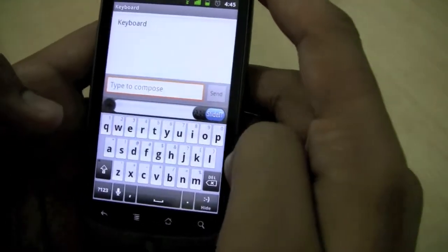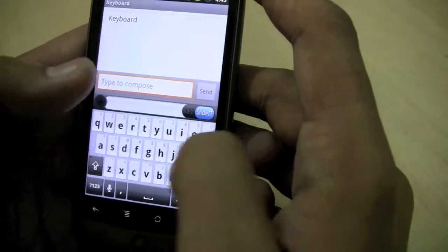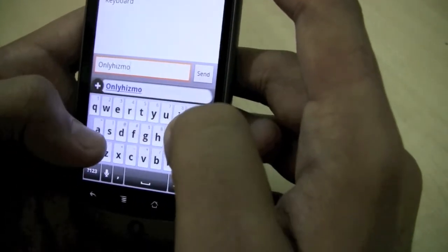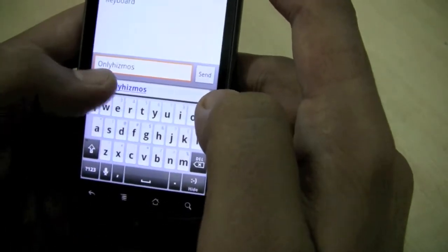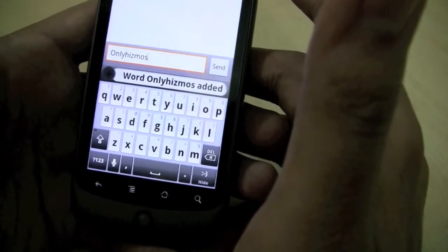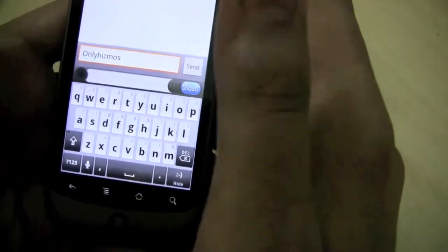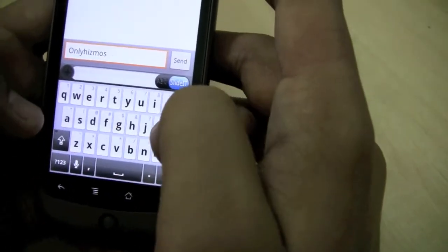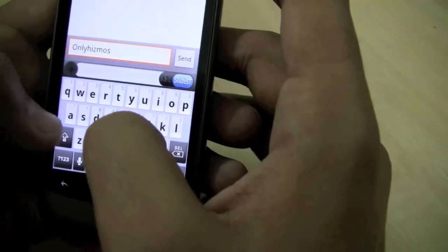That's one of the features of SlideIt. In case I'm entering a new word, I can press plus to add it to the dictionary — I may have spelled 'Dominic' wrongly there, but yeah, you can add a word to the dictionary. I can also use it in completely swipe style.